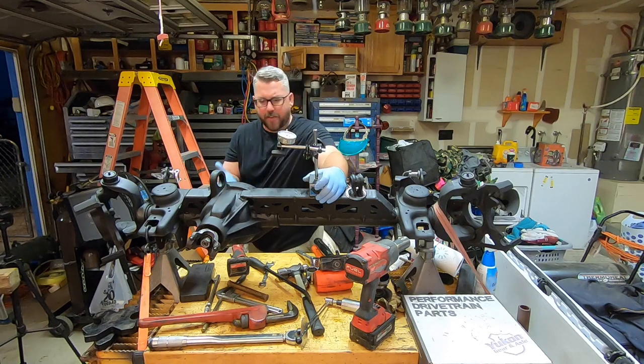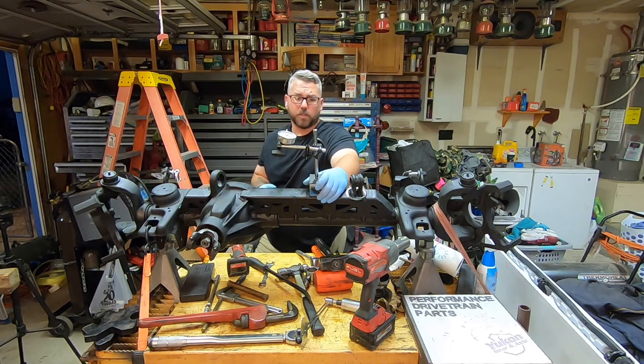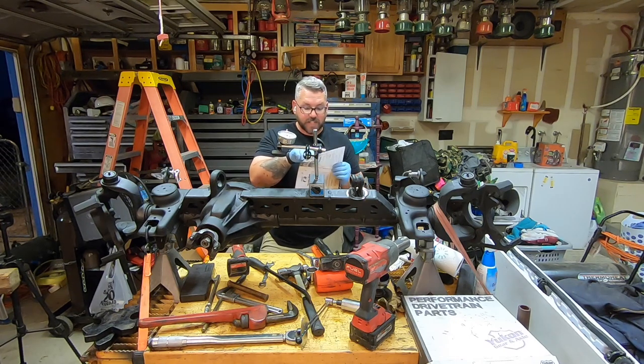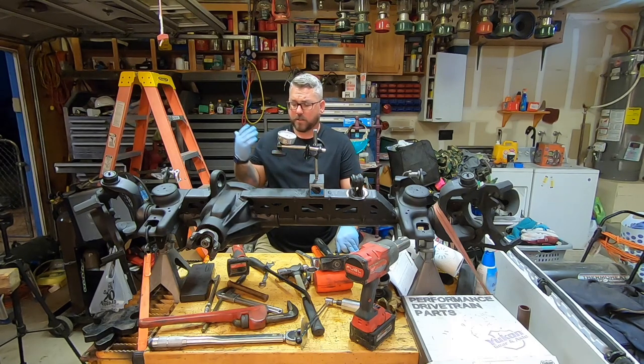After having this apart and together what feels like a hundred times, I think I finally have a pattern that I'm happy with. Now I just have to set up my pinion preload. According to the installation instructions from Yukon, we need to have a pinion preload of 12 to 15 inch-pounds on new bearings, and that is measured with the carrier out. So I'm going to go ahead and remove the carrier hopefully for the last time, get my pinion shims figured out, and then rock and roll.